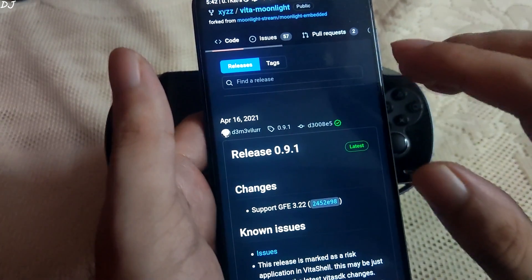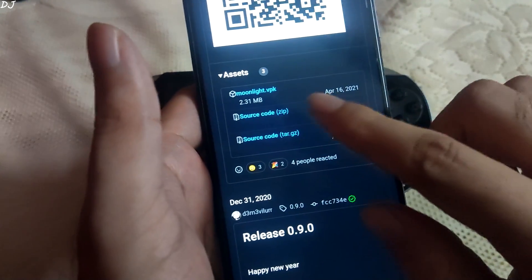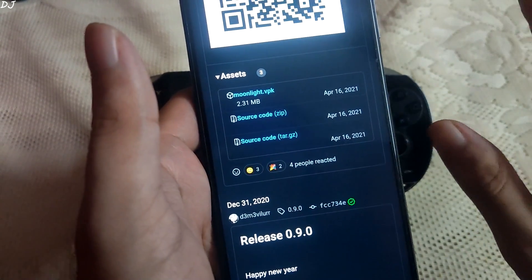This is the GitHub page of Moonlight PS Vita version. Just scroll down and download the VPK file from here, then transfer this file to your PS Vita and install it.